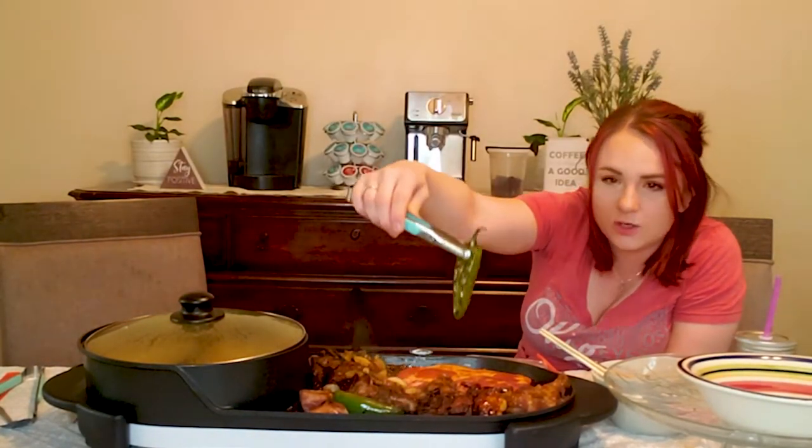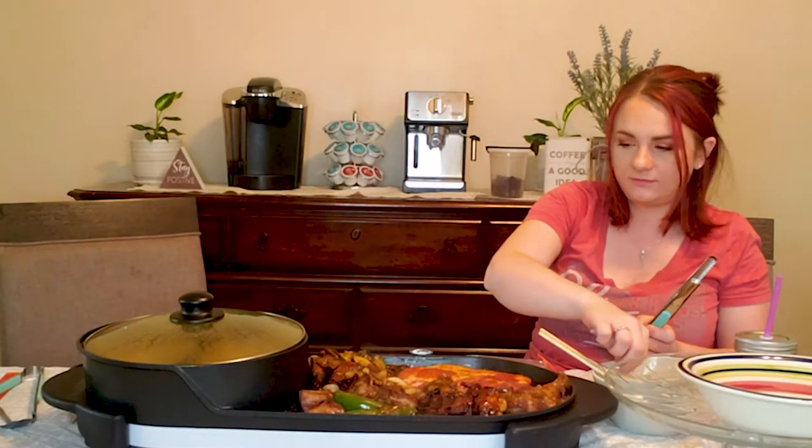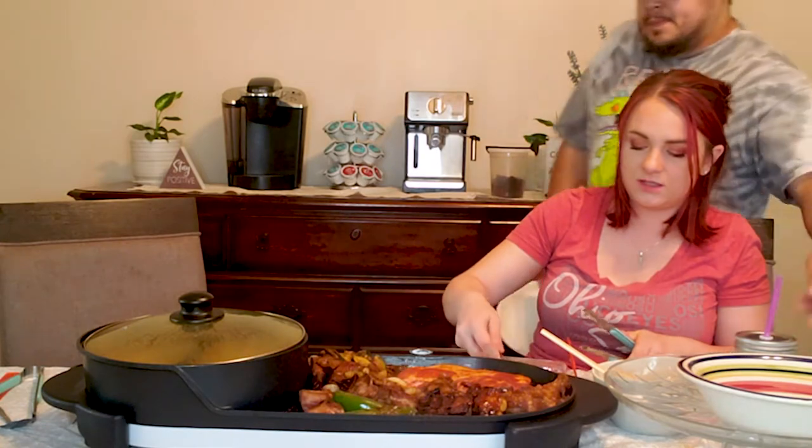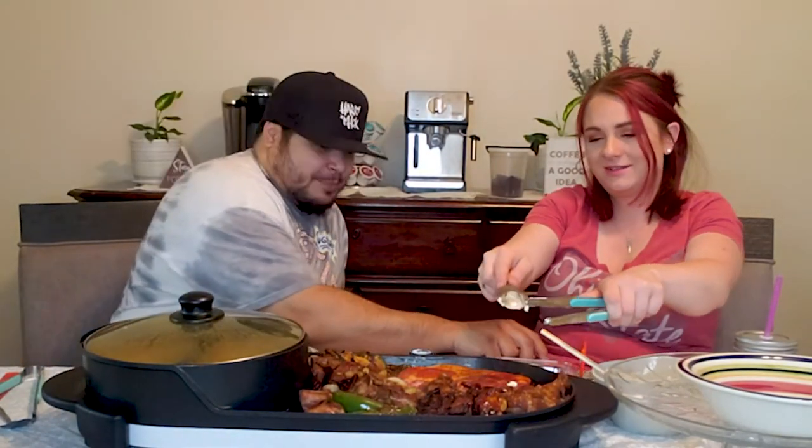The trick to getting that brown color on your meat is to set it in the hot skillet and don't touch it. There are our cute little tongs. Look at this jalapeño pepper. I'm going to add a little garlic butter — more butter, more butter.